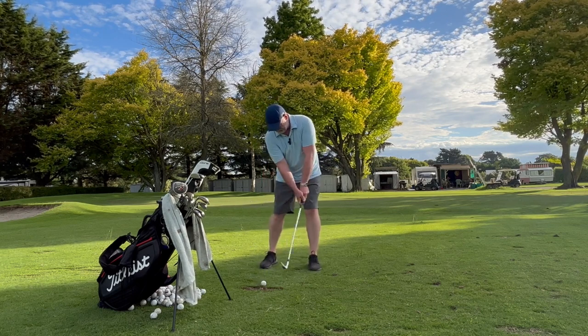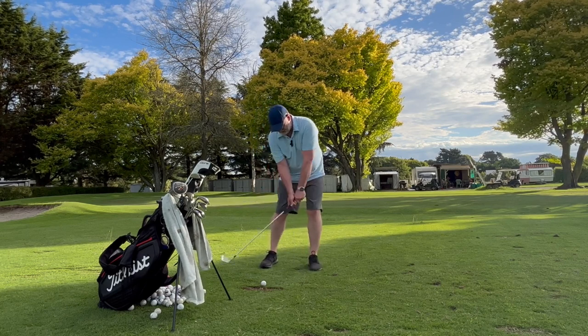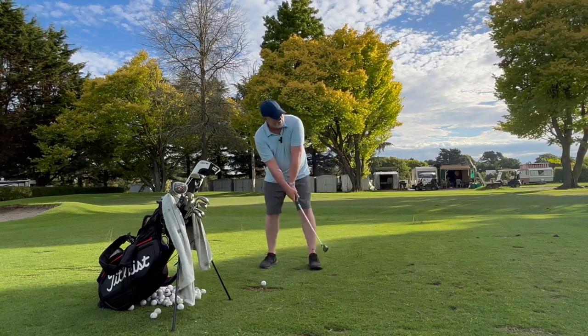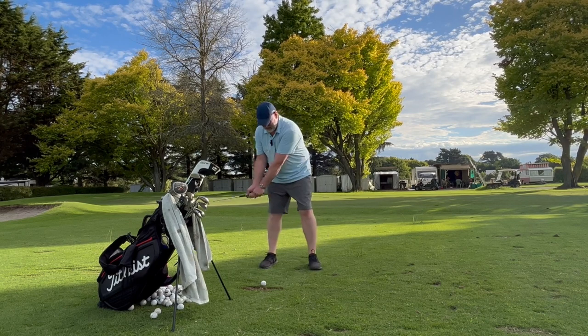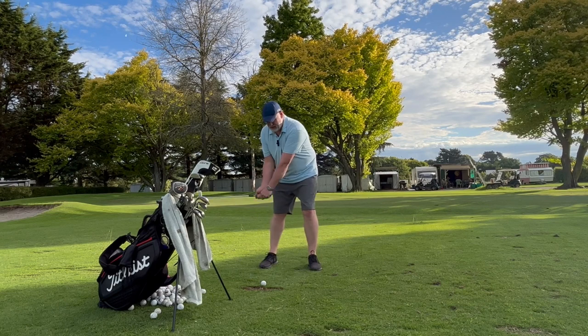So I'm going to take my setup. You notice I'm always moving — always moving. My feet are going to feel the club. Now that's a practice, it's a rehearsal if you like, for the swing.